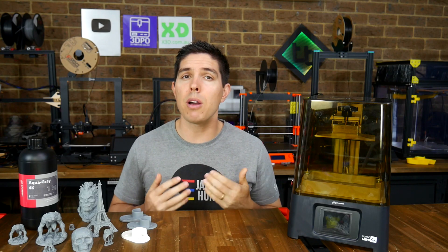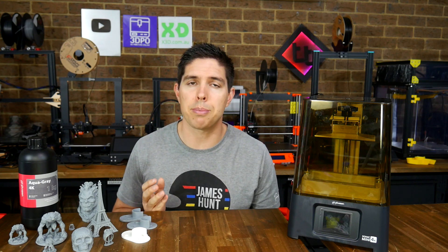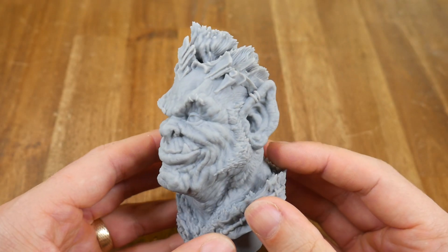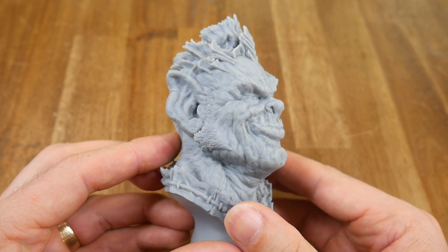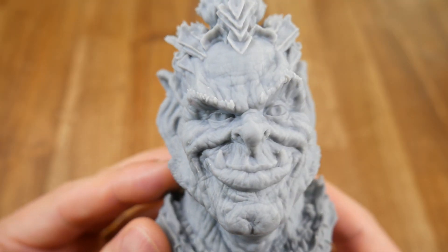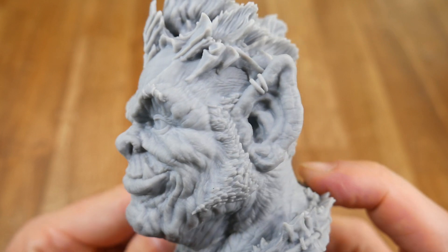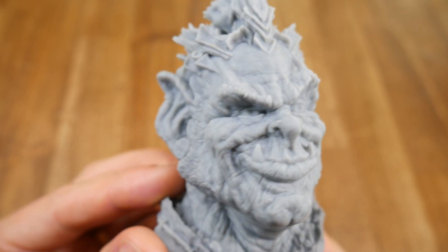My final test print was, in my opinion, the most impressive — and probably the most detailed 3D print I've ever done. When searching for a detailed model, this orc chief seemed to fit the bill, and I'm really blown away by the final result. All of the hair is finely detailed, all of the wrinkles on the face, all of the expression and style. It's one thing to have a really detailed 3D model; it's another thing to actually be able to print it and show all of that detail in its entirety.